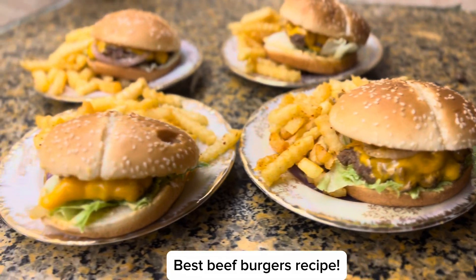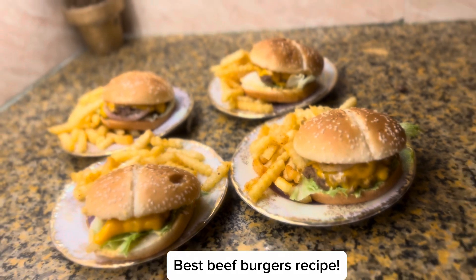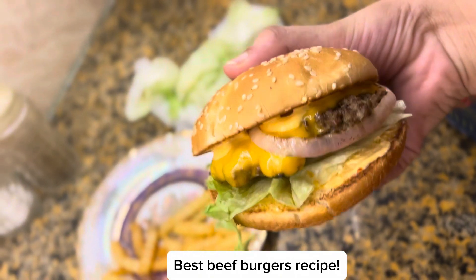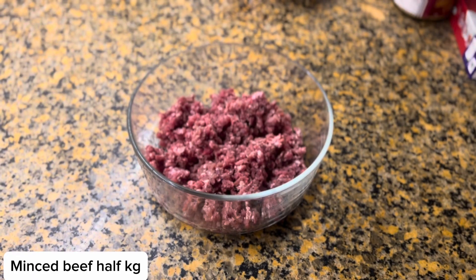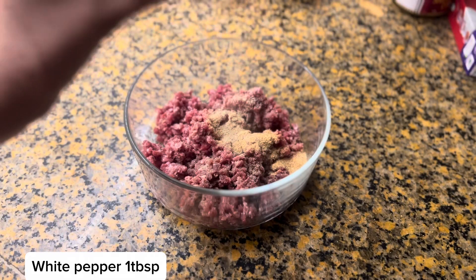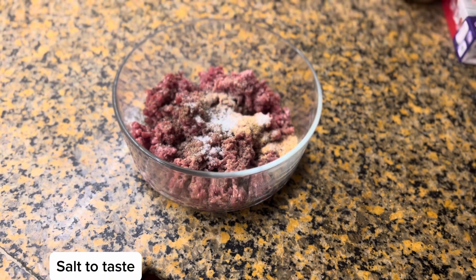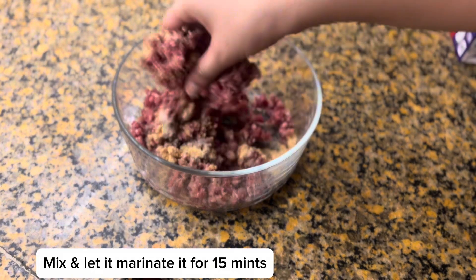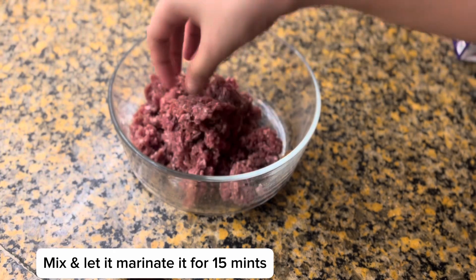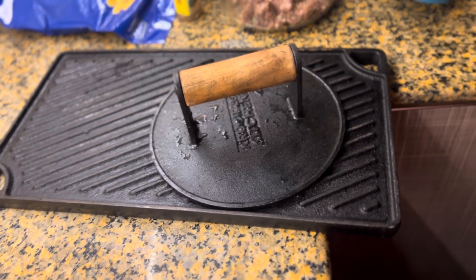Assalamualaikum guys, bismillahirrahmanirrahim. Today I am going to share this beef burger recipe with you. This is a very good recipe — the beef will be very juicy and flavorful. I added garlic powder, white pepper, salt, and black pepper. It's very basic spices but gives a good taste.